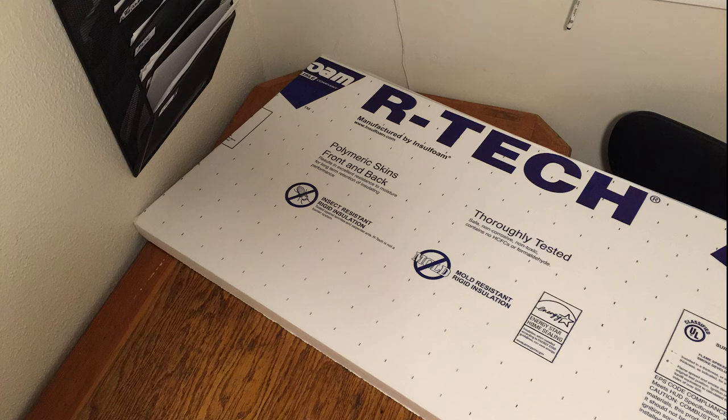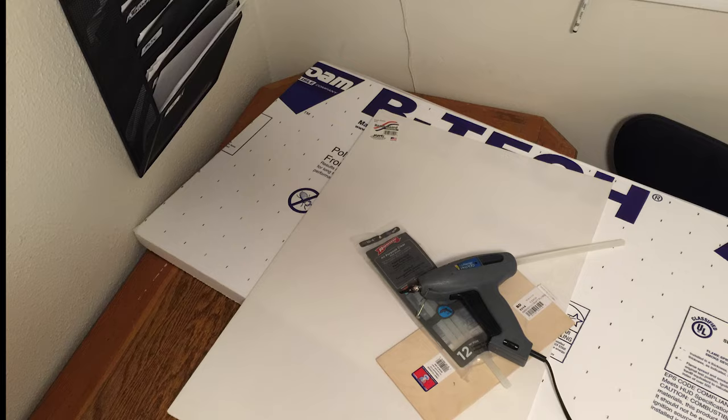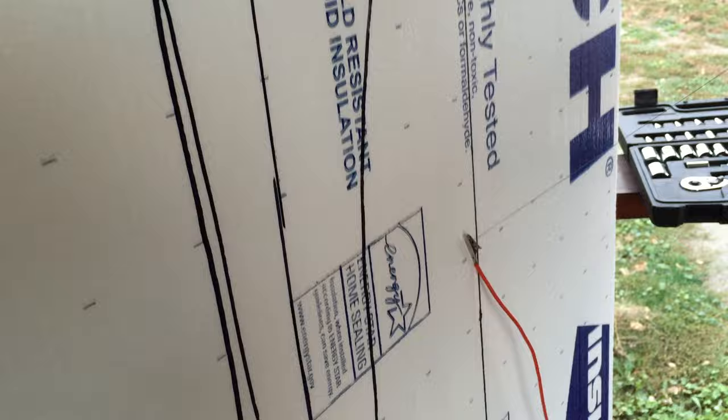This airplane is made out of one $5 block of white Home Depot insulation foam, a little Dollar Tree foam board, and some thin plywood from Ace Hardware. I also use a ton of hot glue and packaging tape.